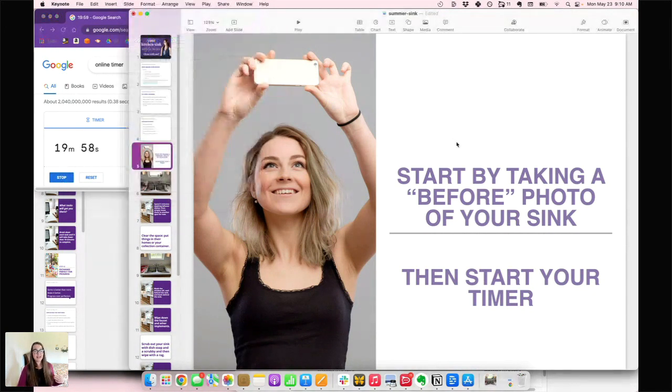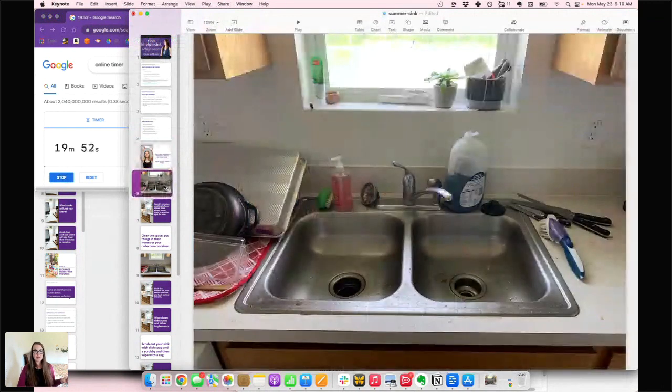Alright, start! I did mine in less than 20 minutes — it took just under 15. Here is my before: my sink has definitely been worse than this, but this was this morning. I did clear the breakfast dishes first because that's a kid job. There are still clean dishes on the side of the sink that the dishwasher-emptier should have put away, and the knives never get washed — I don't like them in the dishwasher, so they collect there until I need one. You can also see I have stuff on the windowsill.